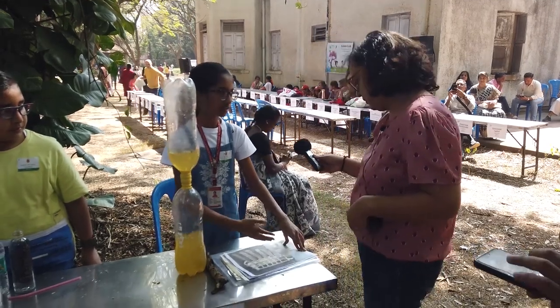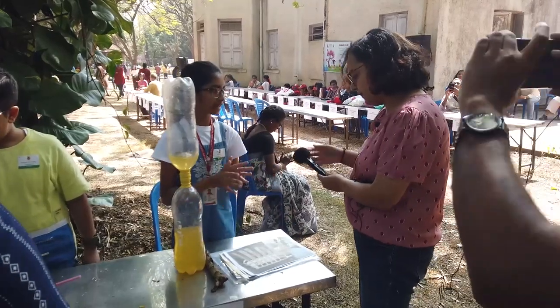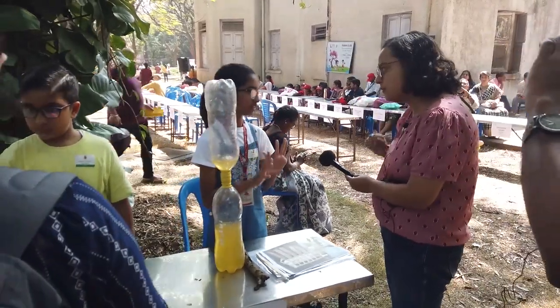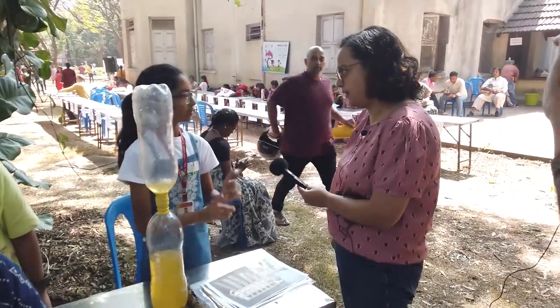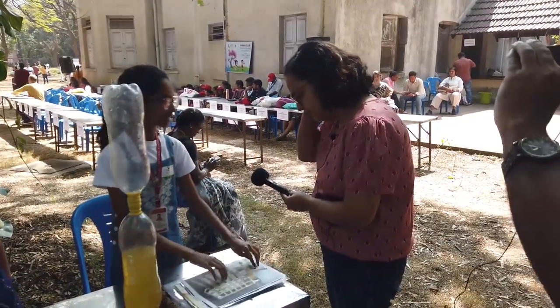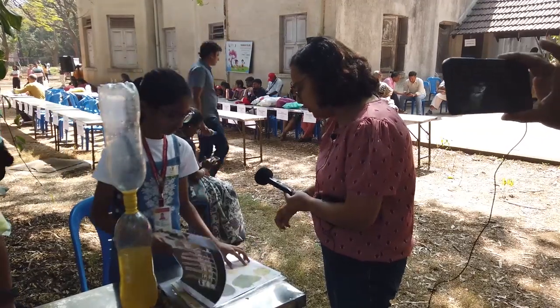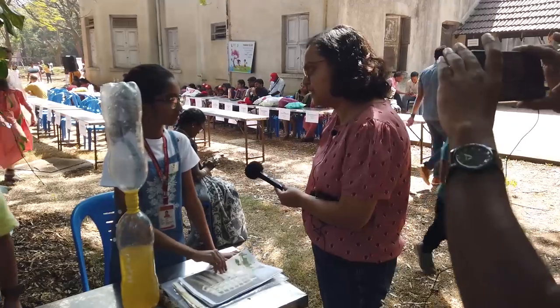My second project is called leaf chromatography. Many people think that leaves have only one color, which is green, no other colors. But that is very wrong. So the goal of this project was to answer the question: what are the different colors in a leaf?